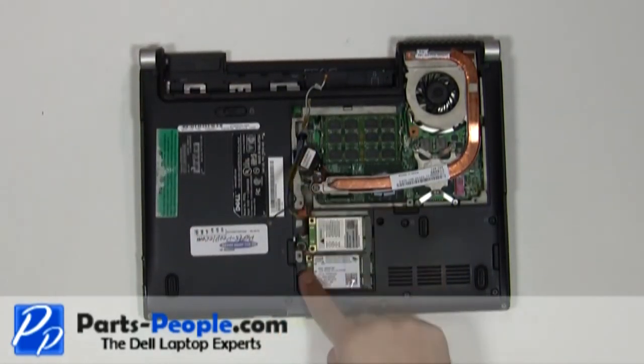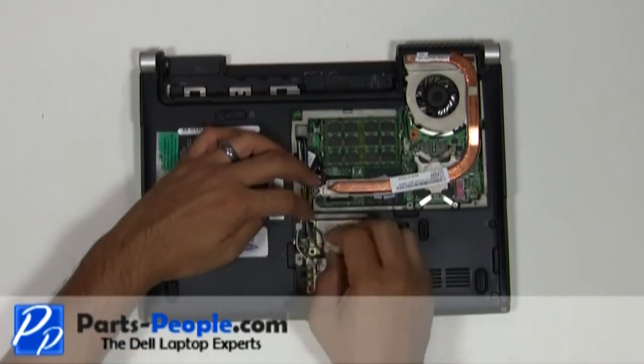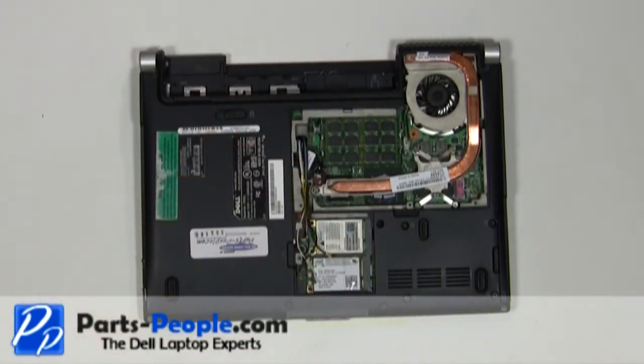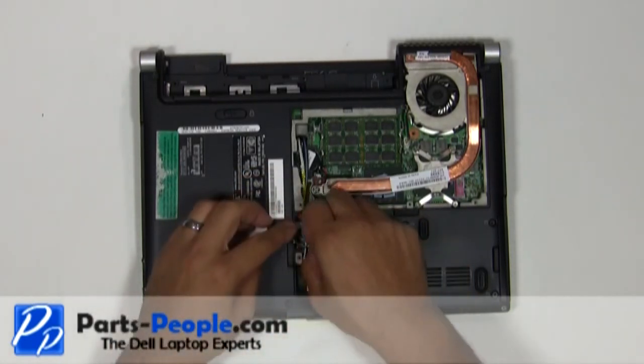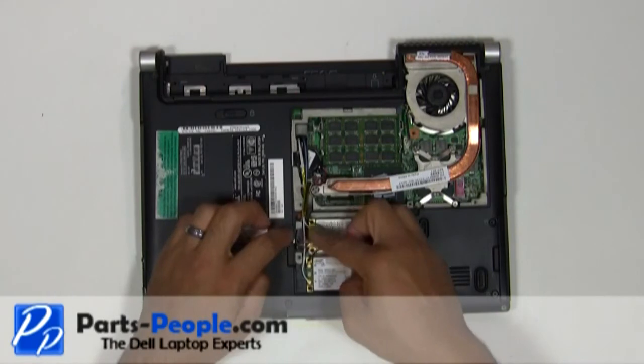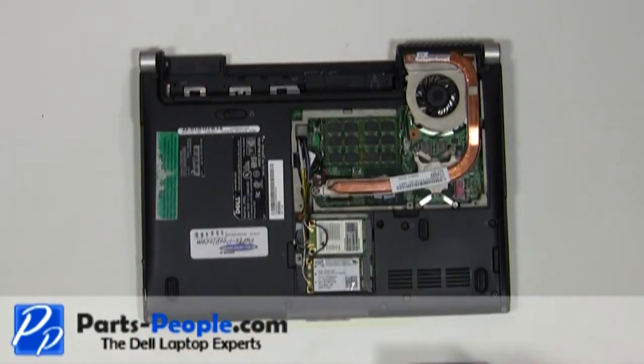Re-route the antenna wires through the bottom routing channels and connect them to the PCI wireless cards. Replace the wireless access door cover.